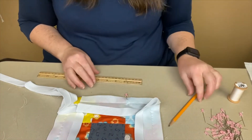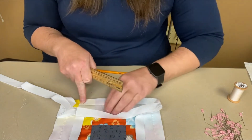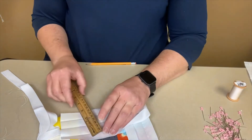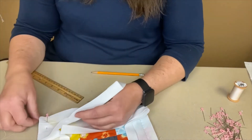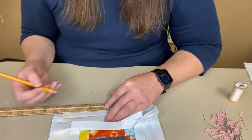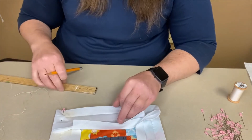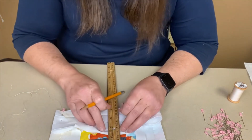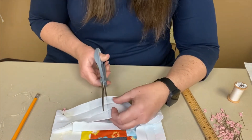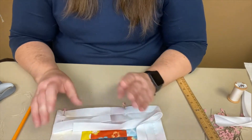For this next part you will need a ruler and a pencil. Open your binding all the way up on the side where you began and measure how wide your binding is — mine is measuring three and a quarter inches. Starting where the two ends overlap, measure three and a quarter inches (or however wide your piece was) and mark it, because this is where you'll cut your binding. Make a straight line to cut on, then cut the binding right there. You want the two pieces to overlap by the width of the binding.